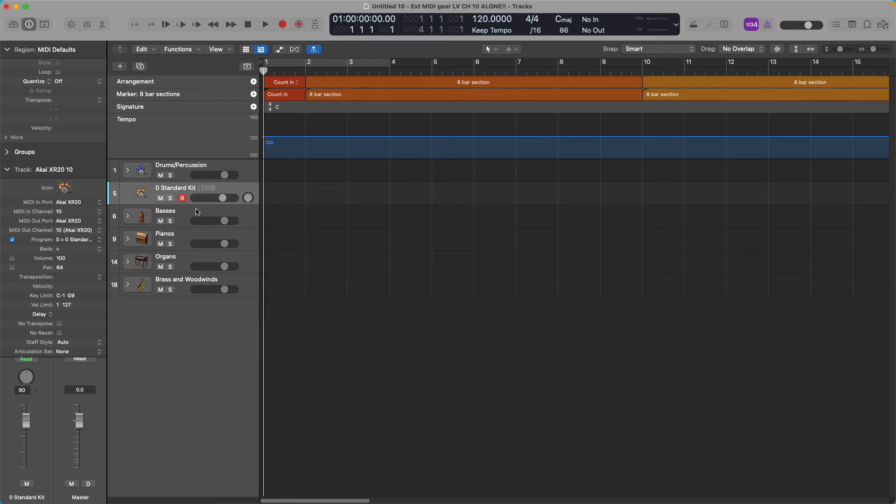I've got this armed to record but I'm not actually going to record anything yet. I'll just hit Play, and you'll see that the channel is getting signal. That's how it works.